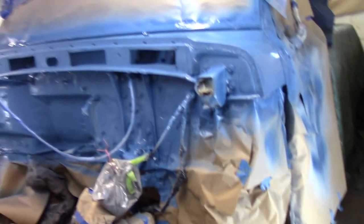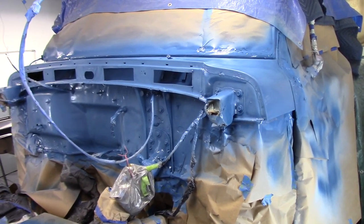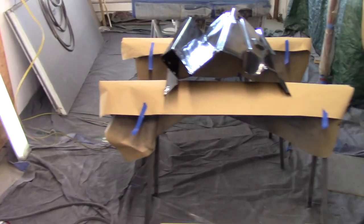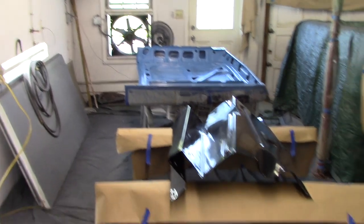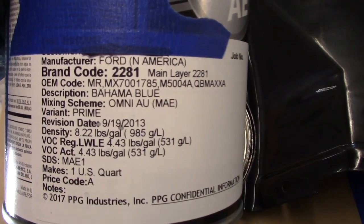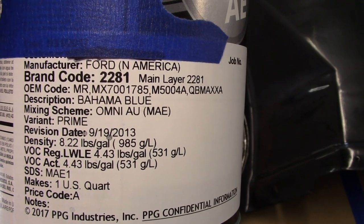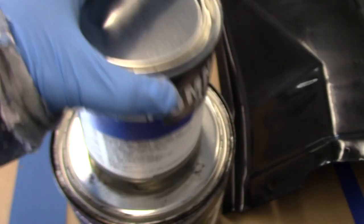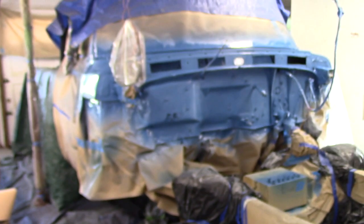What we're spraying today — it's not a lawnmower — it's a 1971 Ford F100 Ranger truck. We're doing the firewall, the cowl, the inner fenders, and the hood. This is for my man Bahama Dave. He loves Bahama blue — he bought this truck brand new in 1971 in Bahama blue.